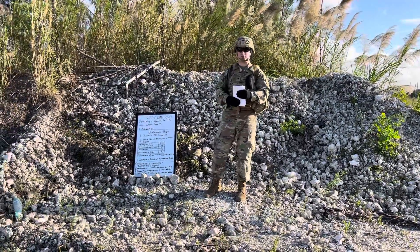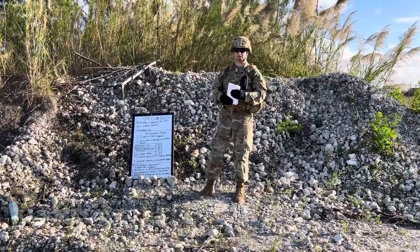Morning class, I'm Sergeant Jones and I'll be your instructor today. Today's briefing is unclassified.